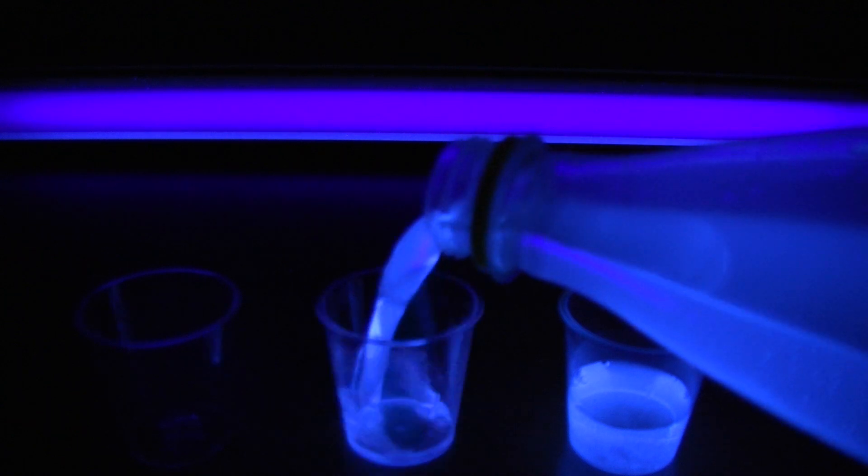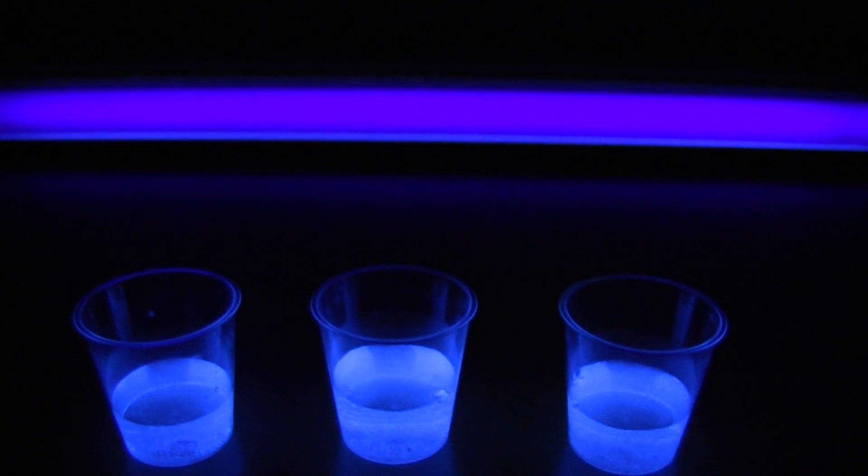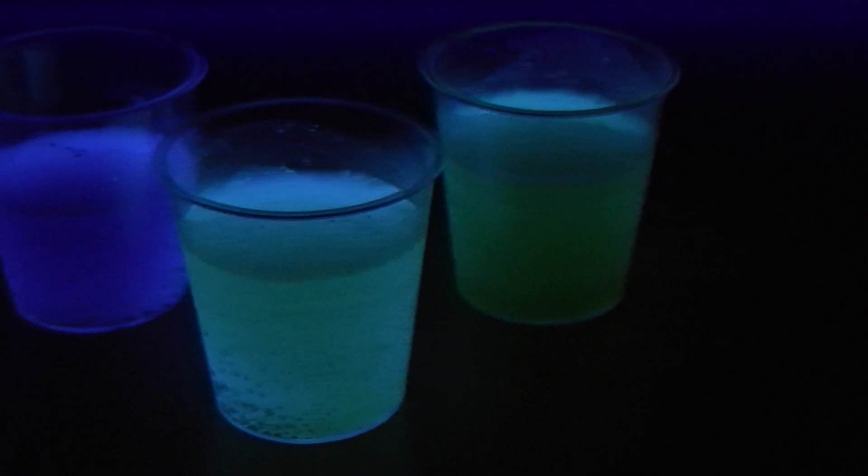Either way, this is a great party trick and is sure to spice up any event or evening. In this video I'm just going to add different juices, and these don't actually work particularly well — they still glow somewhat — but something like lemonade gives a very optimal result, or even a bit of orange squash, which seems to work pretty well.